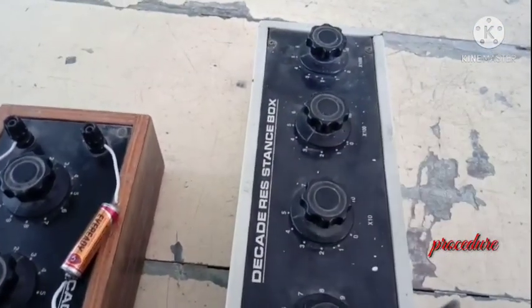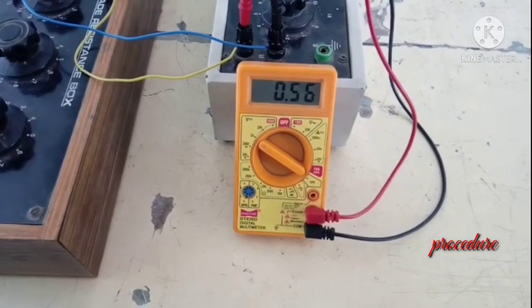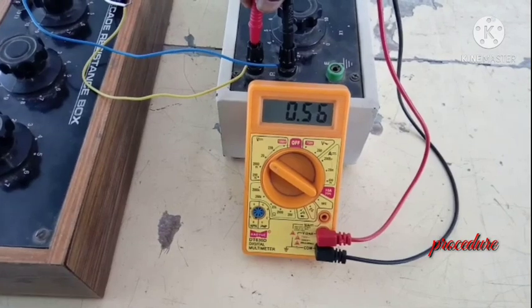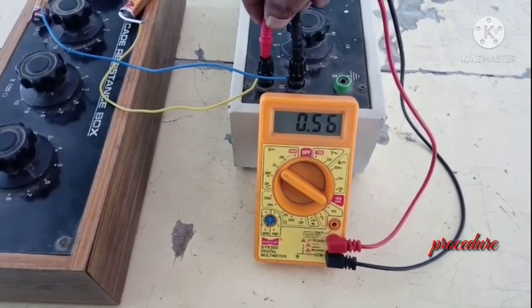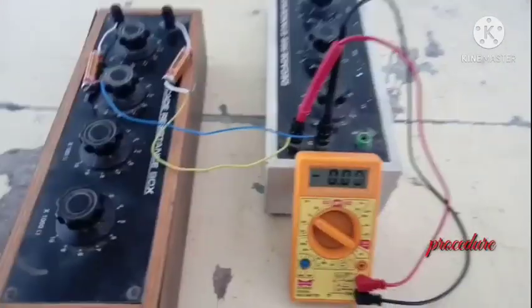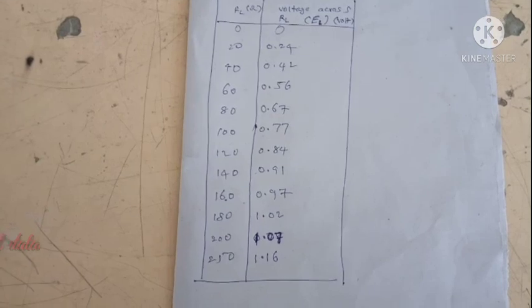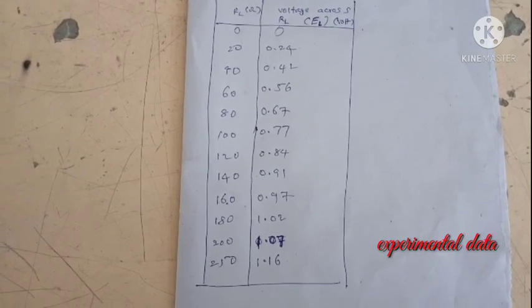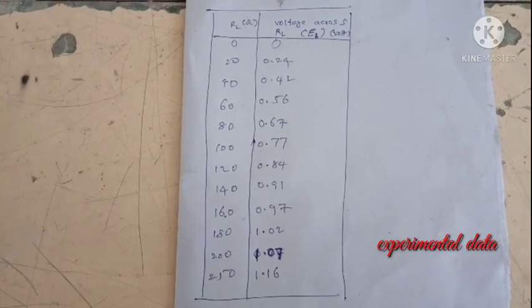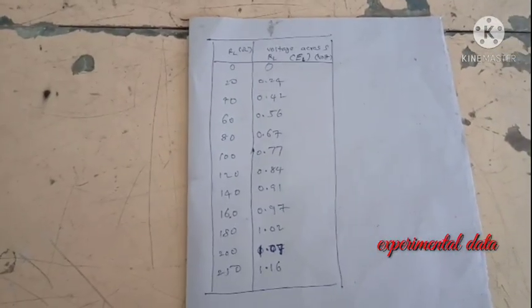Now change the RL value to 60 ohms and check the output voltage. The load resistance is now 60 ohms and the voltage drop across it is 0.26V. Similarly, we keep on changing the values up to around 200 or 250 ohms. These are the values of the voltage drop across the load resistance obtained during each variation of the load resistance. Now we need to plot a graph of power versus load resistance.